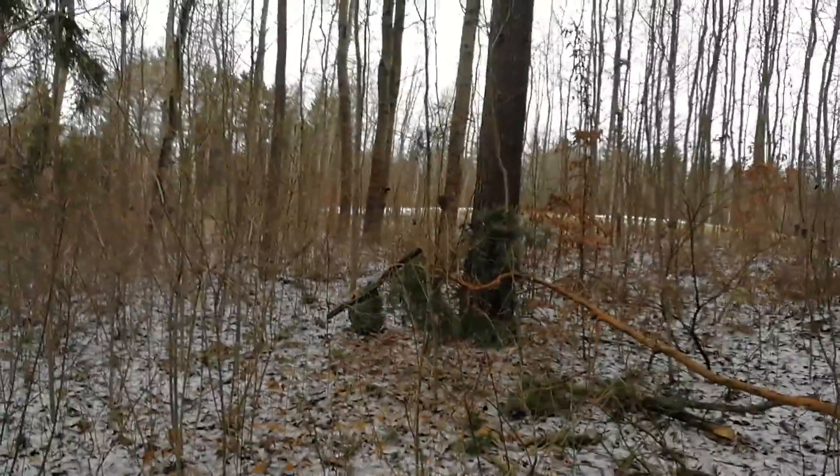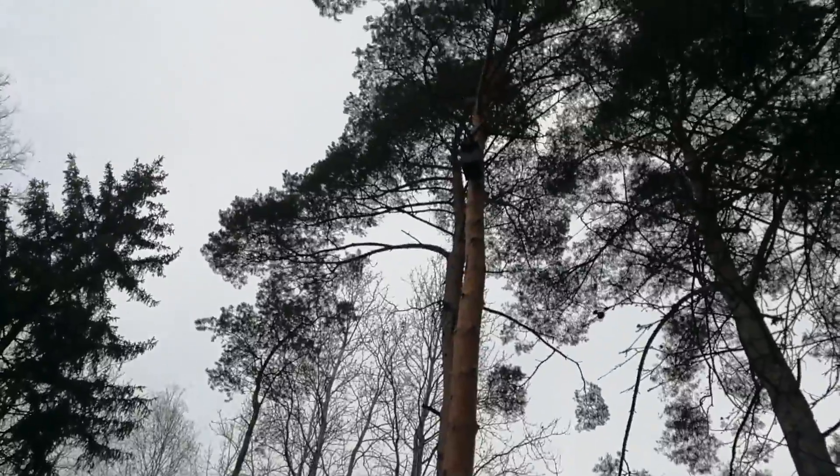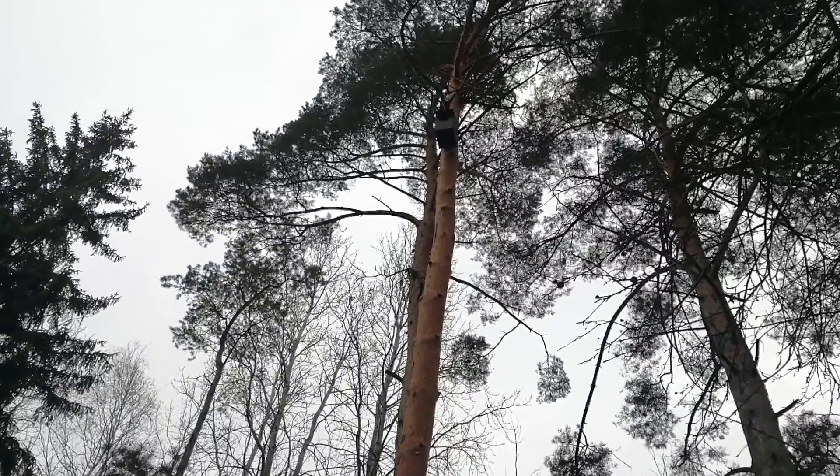Yeah, it is a very long tree, very long tree. And I put the nest box with oil, you know. So I am happy. And I think the birds will come soon, when we have some children.